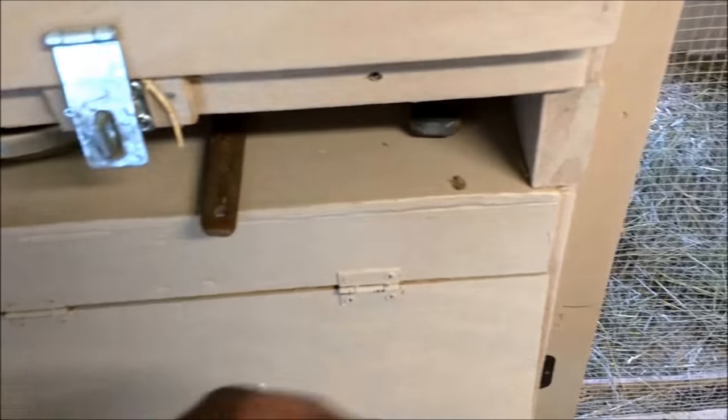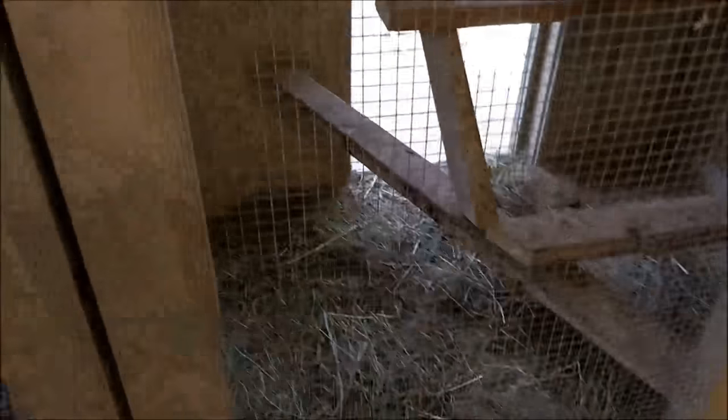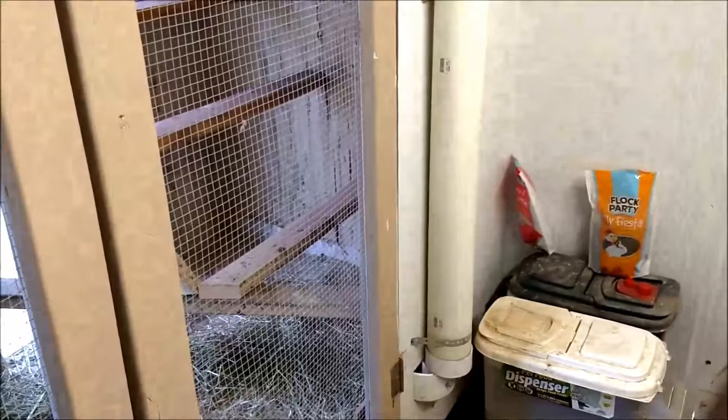I also have a scraper to scrape the deck over there. Basically the maintenance is just once a week — I fill up the feeder and it'll last more than a week, but every week I come and make sure I fill it to the top.